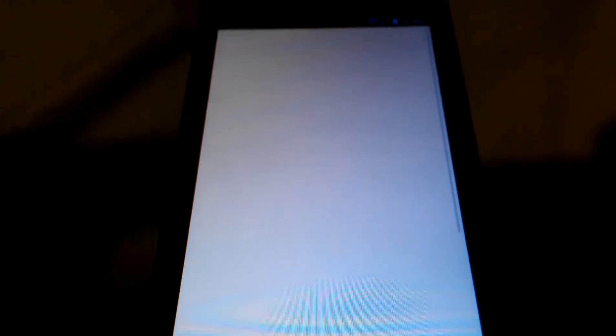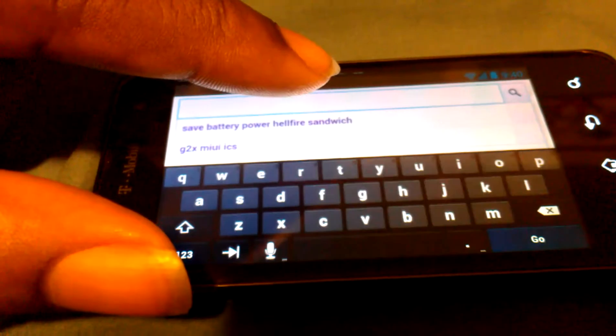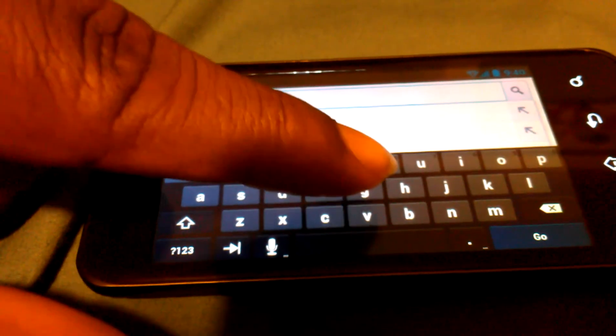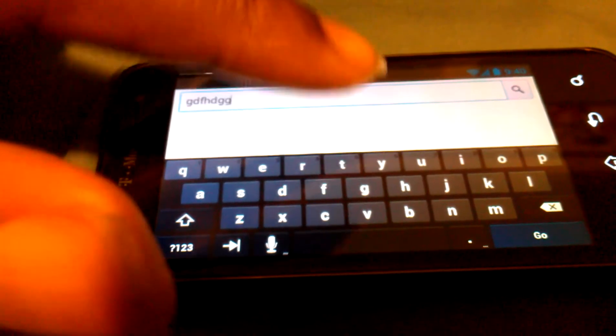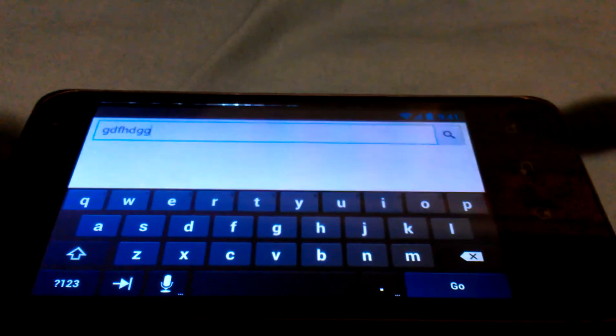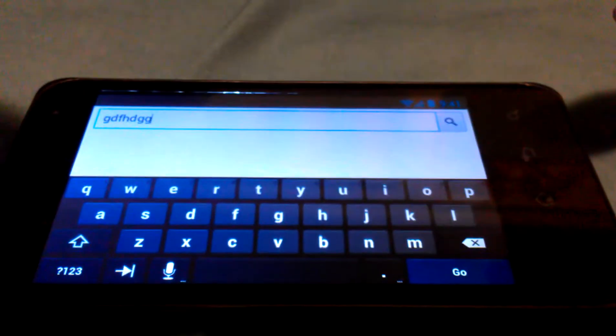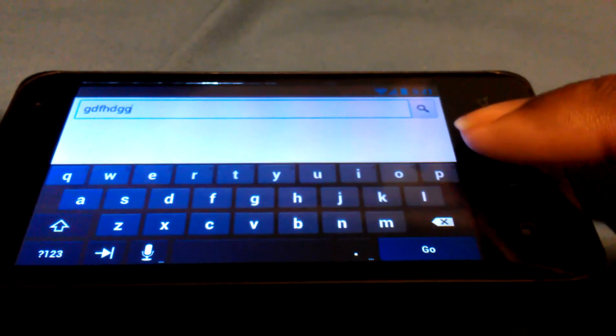The web browser — I think every Ice Cream Sandwich ROM I've tried has a flickery web browser. I mean, the web browser works just fine, but once you auto-rotate it, it gets flickery when you try to type something. You can see that black flick right there. Only when you auto-rotate it. This one's been doing it — it wasn't doing it at first until I had to back up my original ROM and recovered it, and after that it just started doing it.